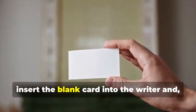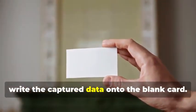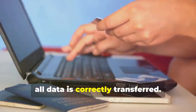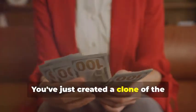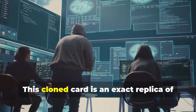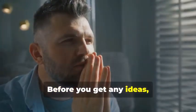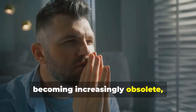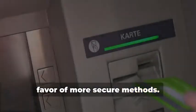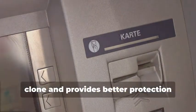Now, insert the blank card into the writer and, using your chosen software, write the captured data onto the blank card. This step requires precision to ensure all data is correctly transferred. You've just created a clone of the original magnetic stripe card. But hold your horses — this cloned card is an exact replica of the original. Magnetic stripe cards are becoming increasingly obsolete, especially for ATM use. Most ATMs now require chip cards for security purposes, as the chip technology is much harder to clone and provides better protection against fraud.